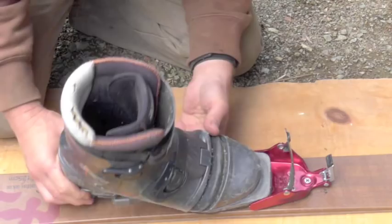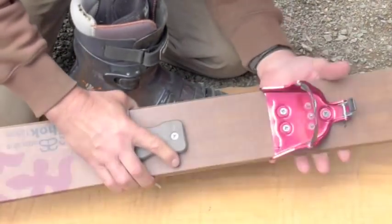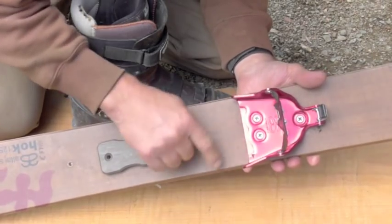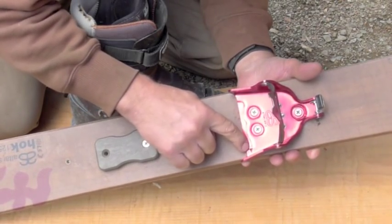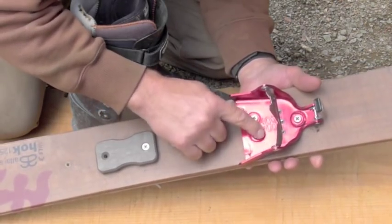There is a right and a left. This is the right boot and this is the right binding. The size is marked by a little arrow which always points to the outside of the boot, indicating the right binding.